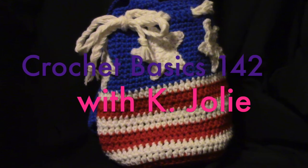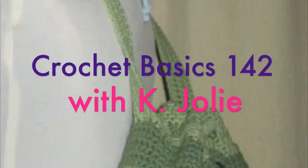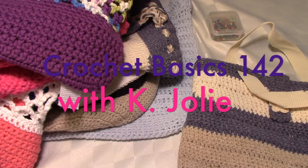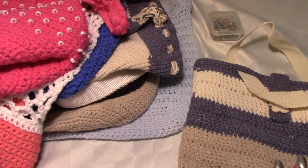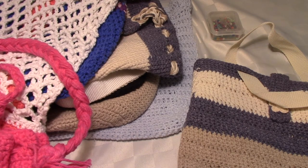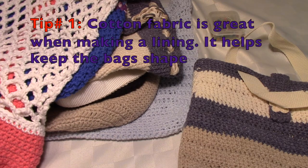Hello, this is Kay Jolie with Crochet Basics. In this episode I wanted to go over a few things about lining bags. I'm not an expert — I get by, I do the best I can. I can sew but I'm not the best sewer. I wanted to go over tips on lining bags and different types of bags. I crochet, so this video would be for crocheters and knitters alike because they're similar with shaping and all that.